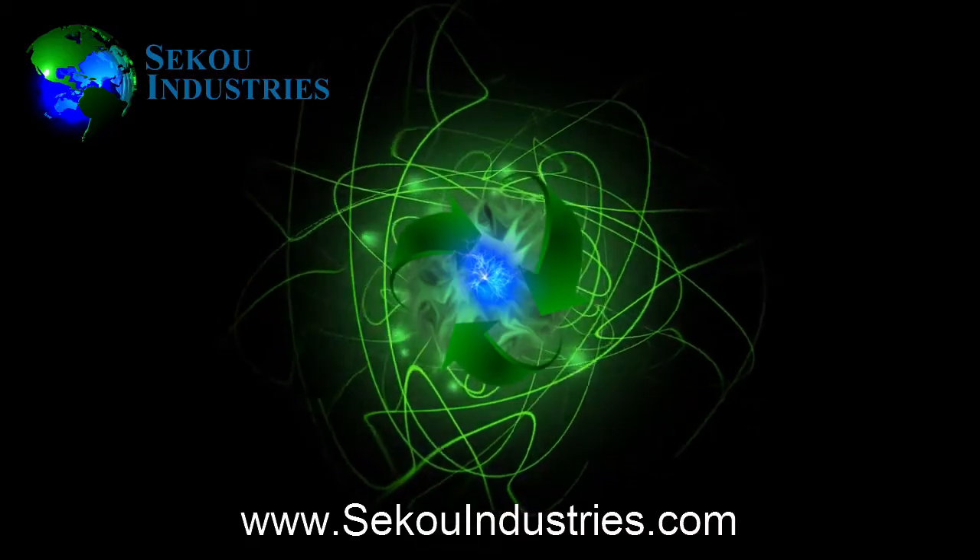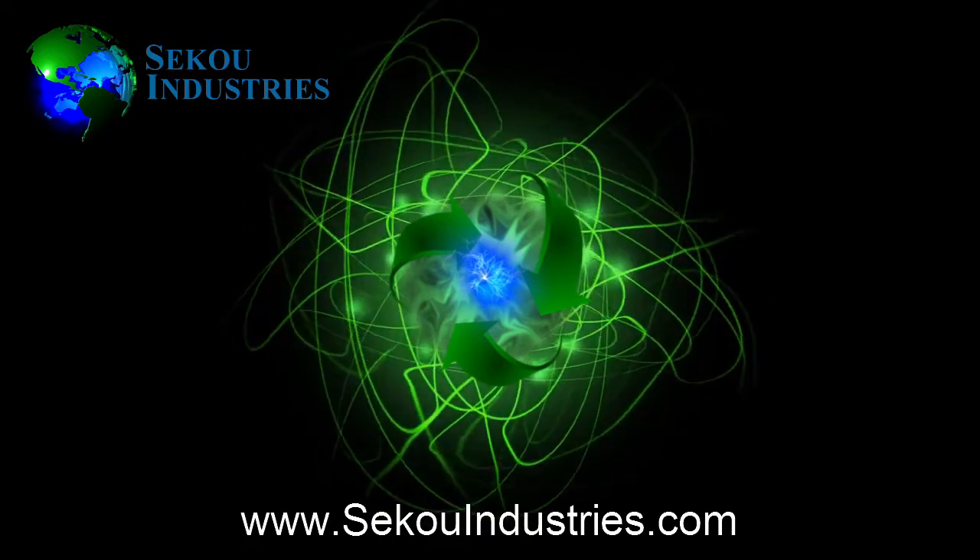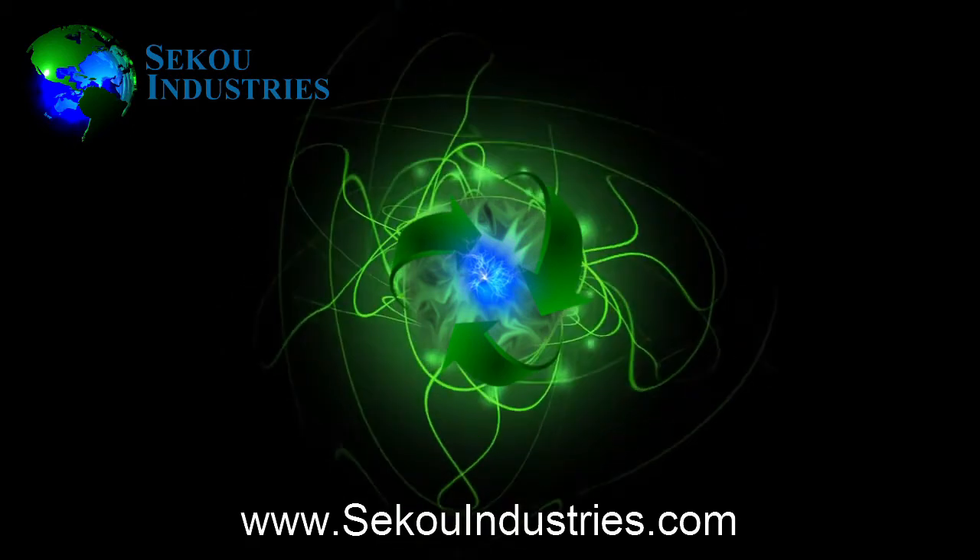If you would like more information, please contact Sekou Industries or check out the website at www.sekouindustries.com.